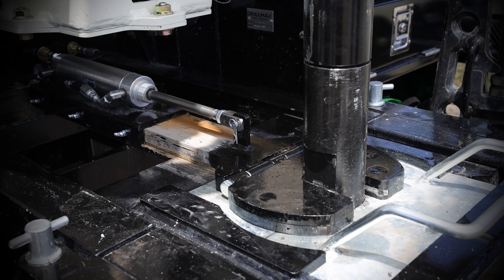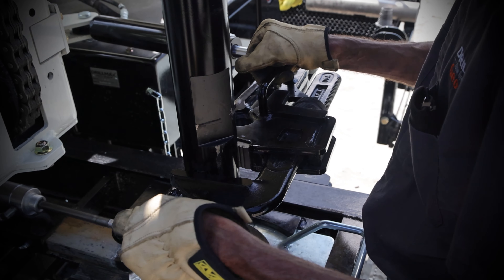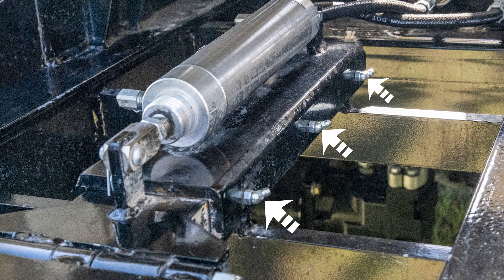The air-powered holding fork and a hydraulically operated adjustable breakout wrench make tripping out fast and safe with the DM450 drill rig. The grease fittings on the fork help maintain mobility in freezing conditions.